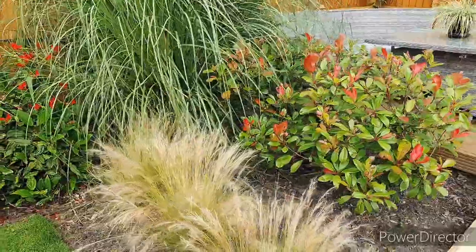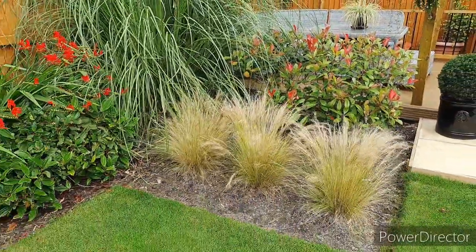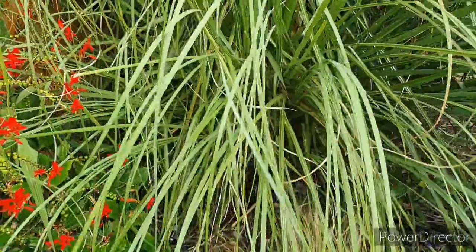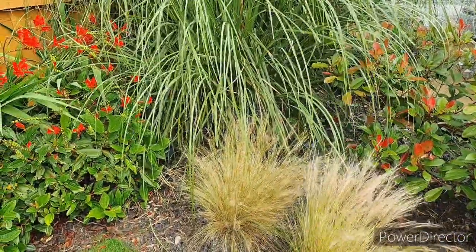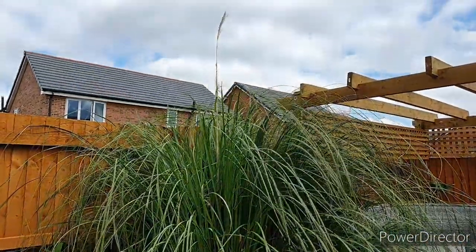This part of the garden is really low maintenance — I've got the red robin shrubs at the back with some Stipa tenuissima grasses at the front, and then a bigger grass here which is a pampas-type grass that flowers later in the season with the iconic feathery plumes that come out the top.